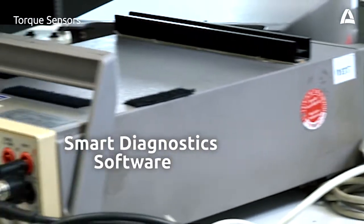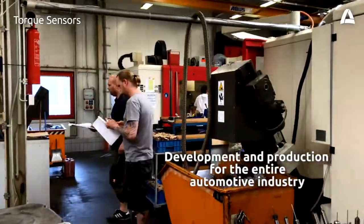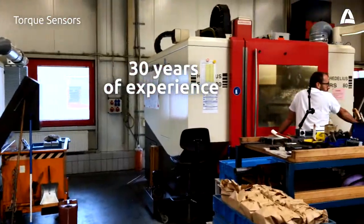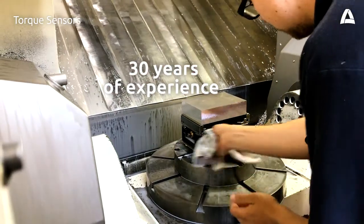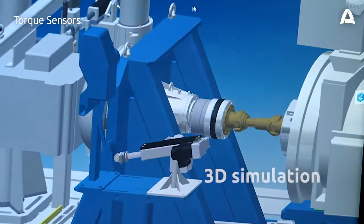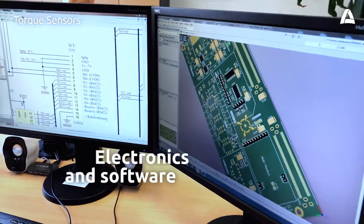Smart diagnostic methods support your maintaining the flanges, which leads to longer service life. Atasteo develops and produces measurement technology for the entire automotive industry. Over 30 years of experience are brought to bear on the technologies. The measuring flanges are all manufactured at Atasteo. In the mechanical construction department, the torque sensor is simulated in 3D. The experts from Atasteo develop flange electronics and software.